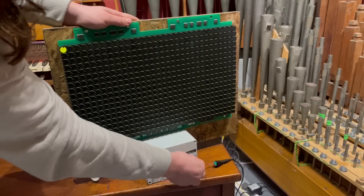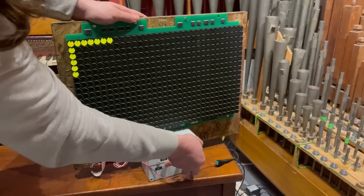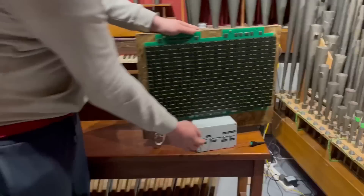And it still has its functionality as an Etch-a-Sketch. The next thing we need to do is get the encoders plugged in — plug them on the top. You've been bouncing back and forth, so what's the story?